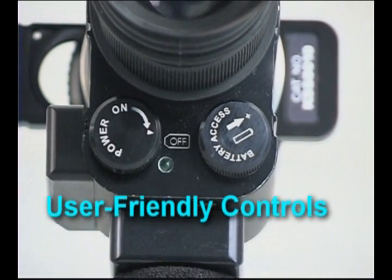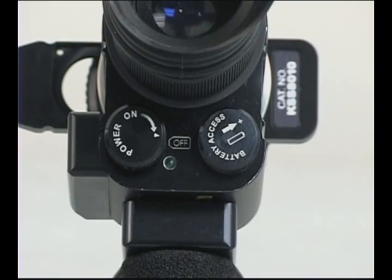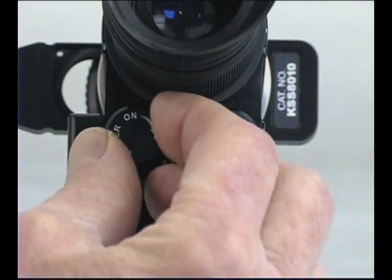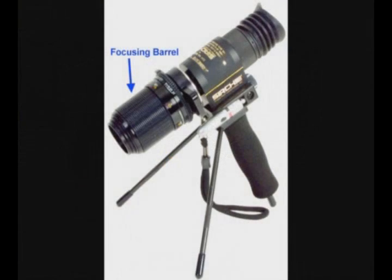The CrimeSite imager is user friendly with only a few simple controls. The user-facing control panel has a rotary type switch that turns the unit on and off. Next to the switch is the battery compartment. The other controls include the main focusing barrel, the aperture control, dual filter slide, and the eyepiece viewer focusing control.